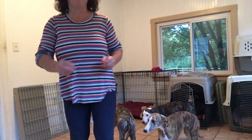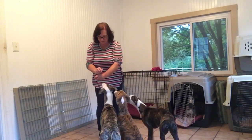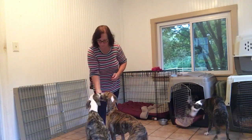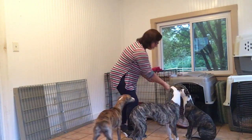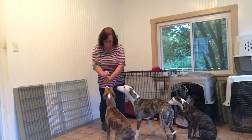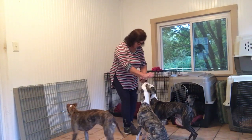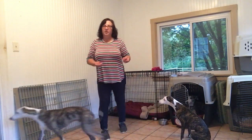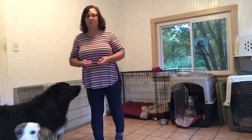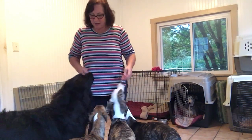You can see when I'm working all of them, I kind of say their name first, and then they know it's them I'm focusing on. But the competition sometimes makes — Bebe, good — sometimes working your dogs in tandem can help them. You notice they started actually sitting before I lured them, because they wanted that treat before the other puppies got it. So sometimes you can use a little bit of competition, and it just makes it fun.